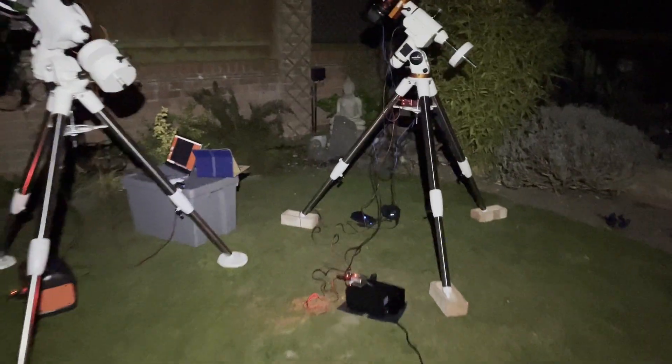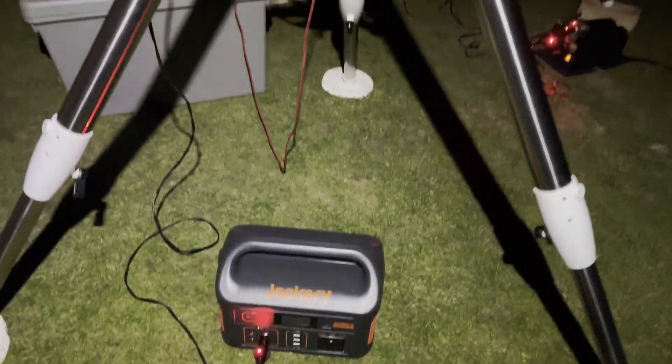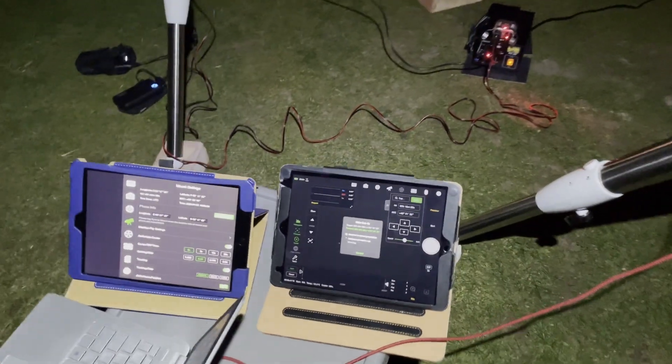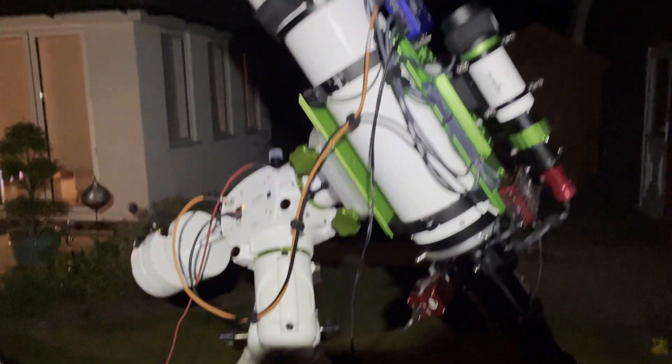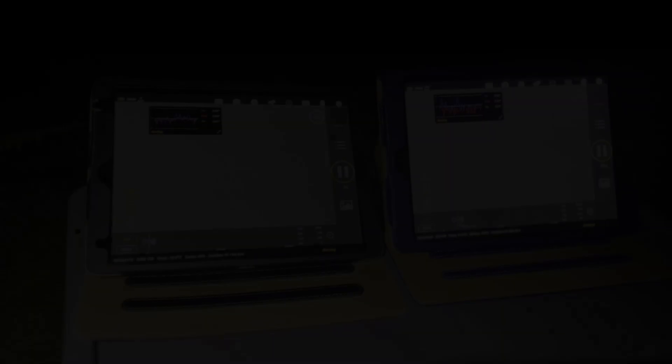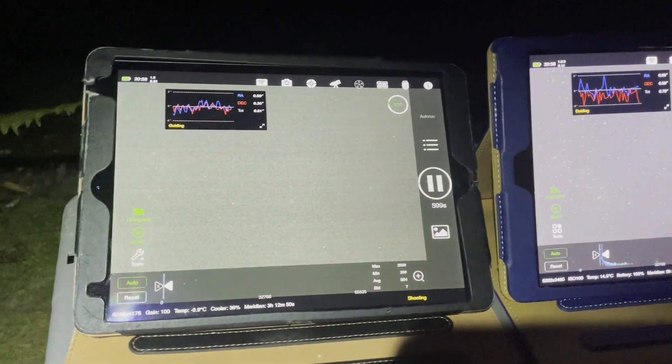I've got stuff everywhere and I have to be careful I don't trip over it all. I've only got the one battery pack, which is the Jackery — a fantastic thing — but unfortunately I also have this mains-operated power pack, which means in the dark I have to be careful not to trip over the wires. I also have to remember which iPad to pick up, as one controls this rig and the other controls the other rig. Quite exciting!